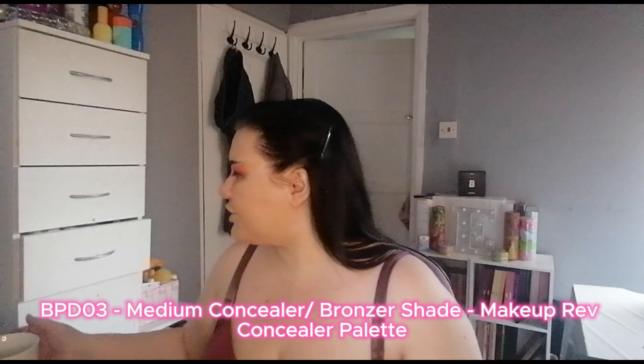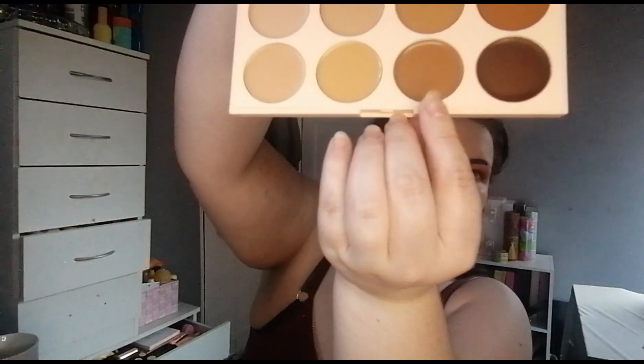For contour I can either go in with the foundation stick - but I've wore it down to the point of non-existence. So I've got their camouflage concealer palette and I'm going to use a Be Perfect BPD03 brush, taking this shade just here.